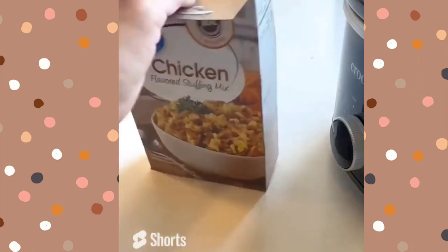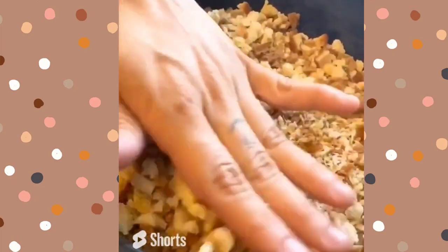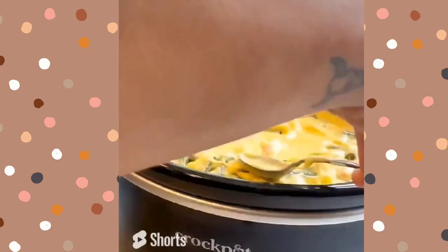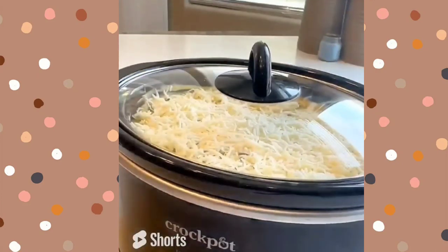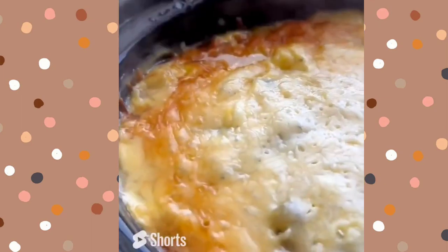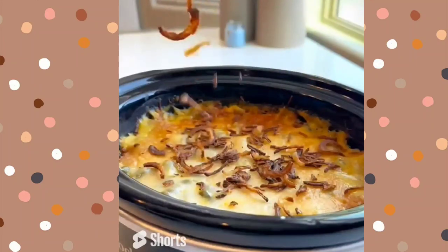You're going to use one can of cream of chicken over the top. I'm using chicken flavored stuffing but cornbread or whatever else would work perfectly fine — just go ahead and pat that on down. Add frozen green beans, then another can of cream of chicken, and throw in some mozzarella. Cover and put it on high for four hours. Once done, top it with some fried onions — this part is totally optional.